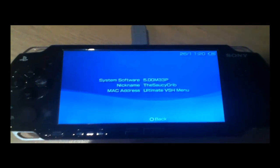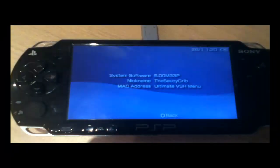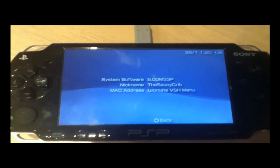Hello YouTube. This is an updated video from my PSP KVM Plus Opera Mini on my other channel James24788, and this is my new account TheSorcyCrib.